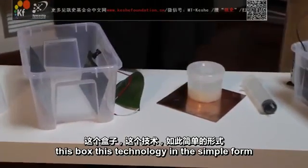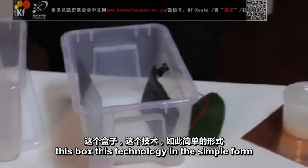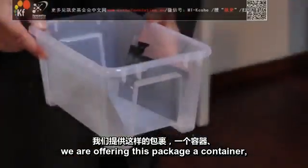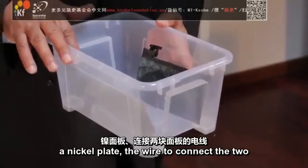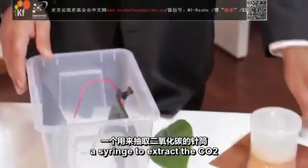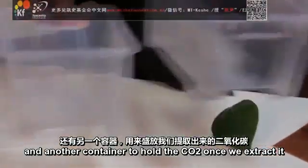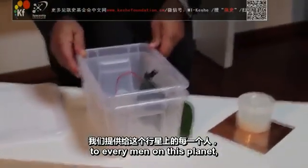It's very simple. This box, this technology, in its simple form, is available to every human being on this planet. We are offering this package — a container, nano-coated plate, a nickel plate, the wire to connect the two, a syringe to extract the CO2 that you can keep, and another container to hold the CO2 once you extract it — to every man on this planet.